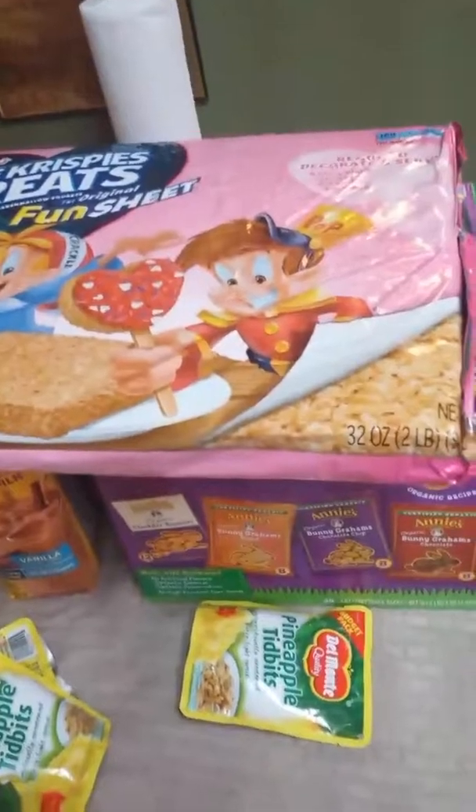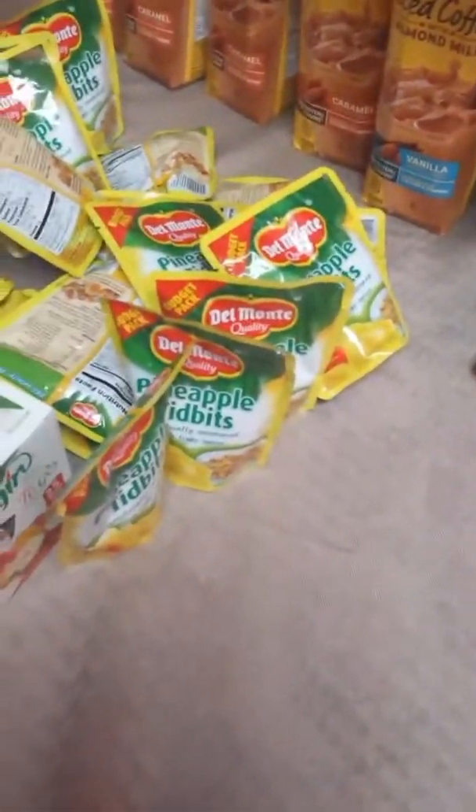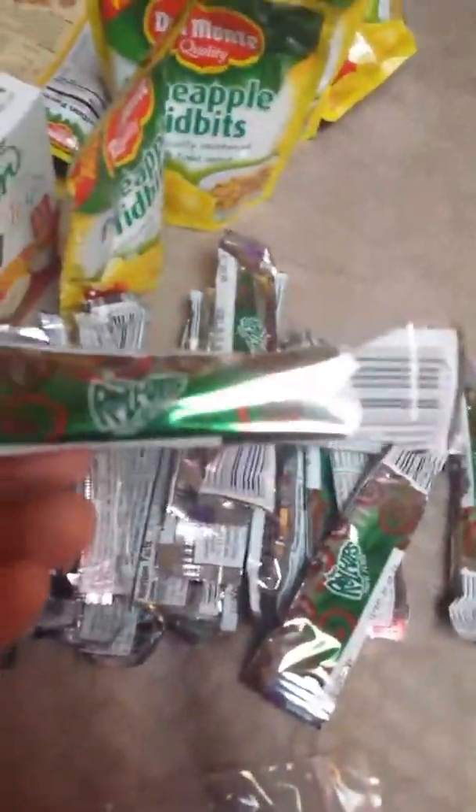I forgot a couple of items — I already took them out of their packages because I started putting stuff away. I found fruit roll-ups at Grocery Outlet — a box for 99 cents — and I wound up buying two boxes.